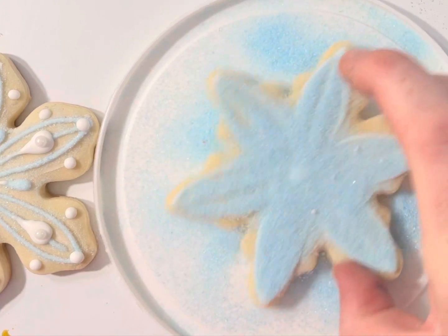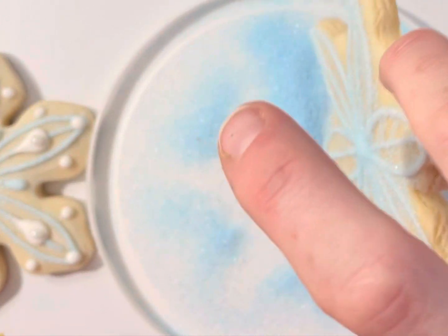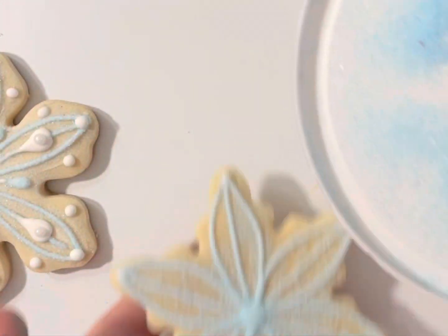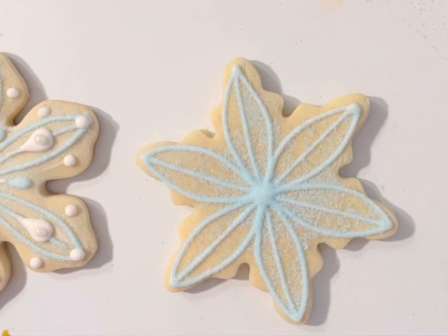I like to give a little shake just to settle it all in. And you have got your beautiful sparkly snowflake. I'm going to knock all that sugar back in.